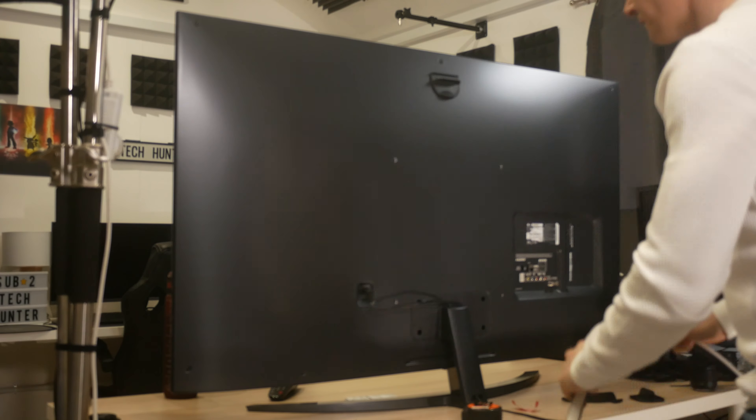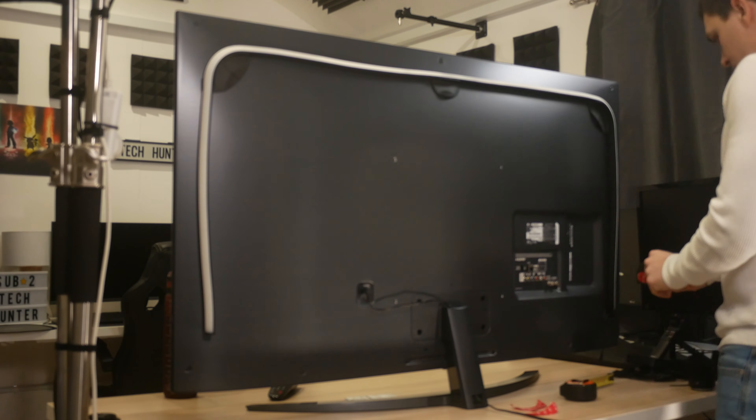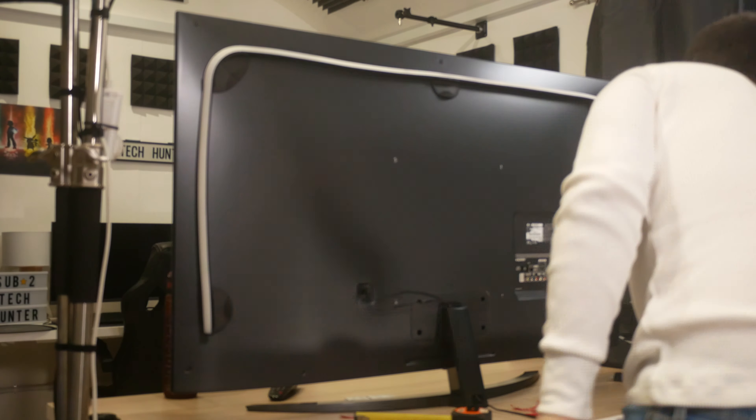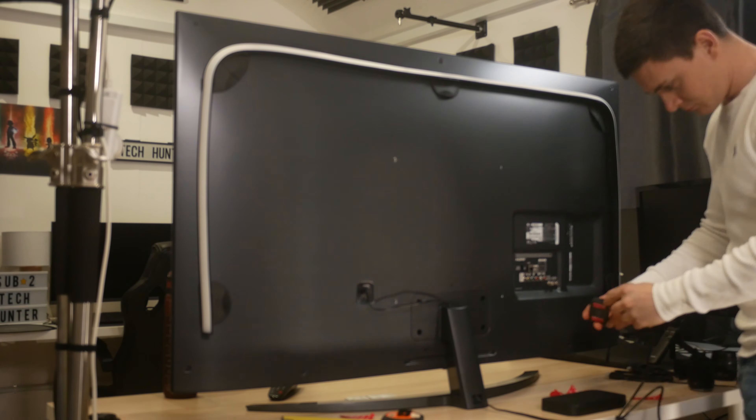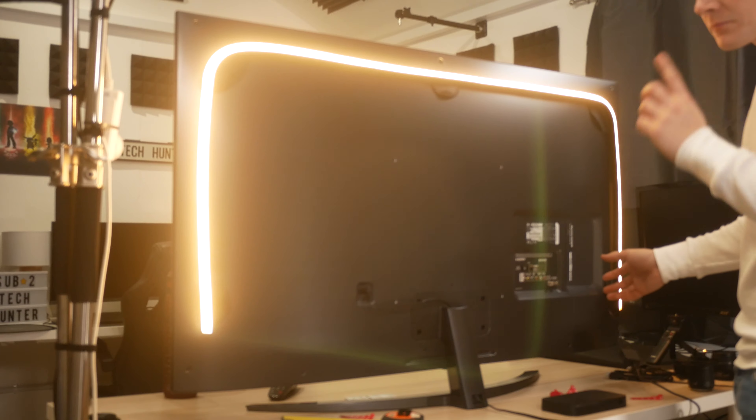To achieve all the lighting effects and fun that you've just seen, you will need at least three things. You will need the Philips Hue Play HDMI Sync Box. This lets you sync your smart lights to the content on your TV screen. It has four HDMI 2.0 ports which allow you to connect your media devices to your Hue setup, resulting in a fast seamless display of colourful lighting that responds to the content you watch or listen to.